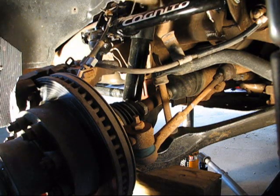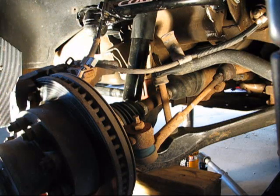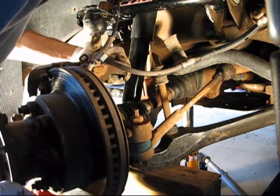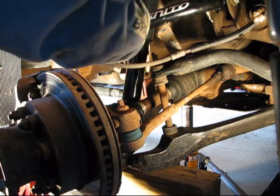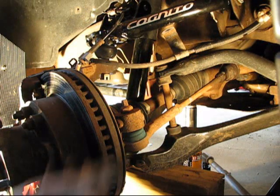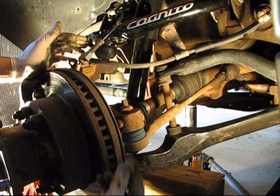We've got our Cognito arm in, now we're going to get it bolted in. Just have to move the spindle and get it lined up — it's kind of heavy. This stuff is heavy on these trucks; it's not the easiest thing to do by yourself, but you can manage. Just get this castle nut started on here to keep everything secure. Then we'll get the jack on here, lift it up, tighten it all up, and use the washers they supply to give enough space so you can get the cotter pin and new castle nut in. The rest is wrap-up work — piece of cake.